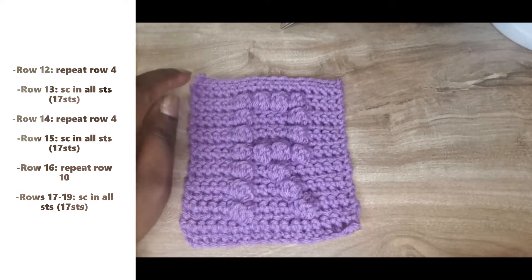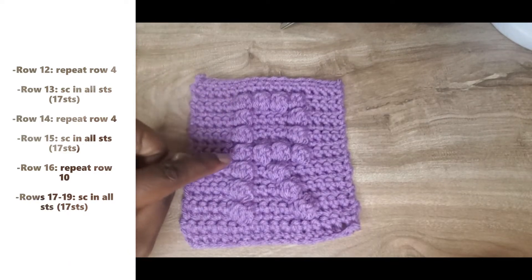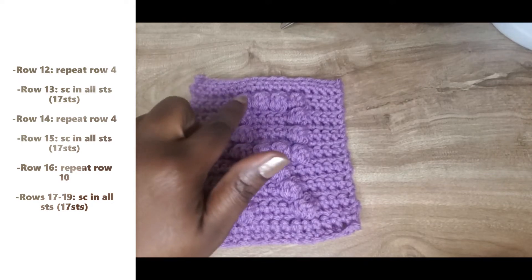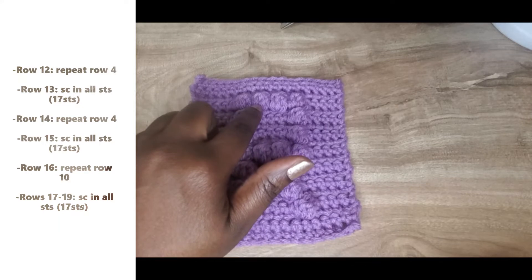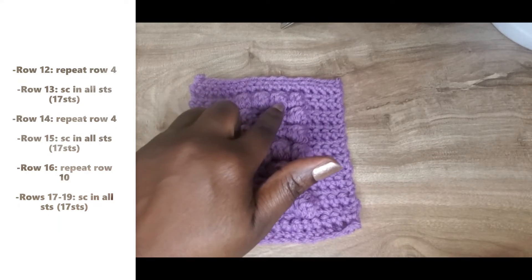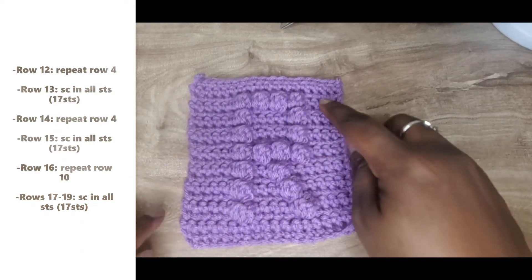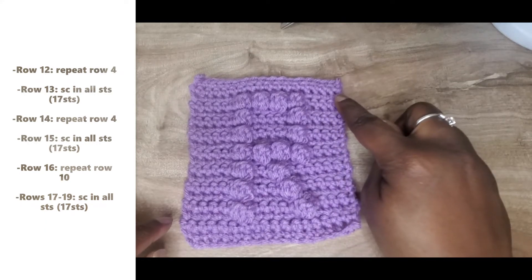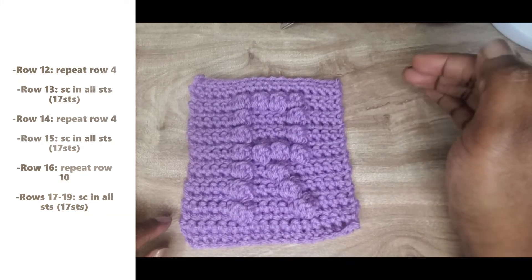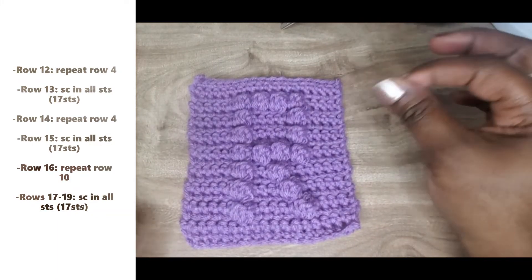For row sixteen, which is the last bobble stitch row in this pattern, you're just going to be repeating row ten: five single crochet, bobble into six, single in seven, bobble in eight, single in nine, bobble in ten, single in eleven, bobble in twelve, and then single crocheting out into those last five stitches. The last three rows — seventeen through nineteen — are just single crocheting all the way across. Then chain one, cut your yarn, and weave in your ends.